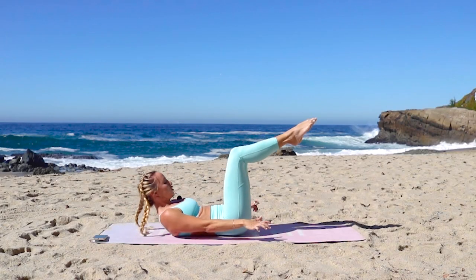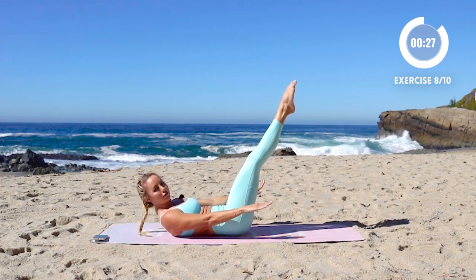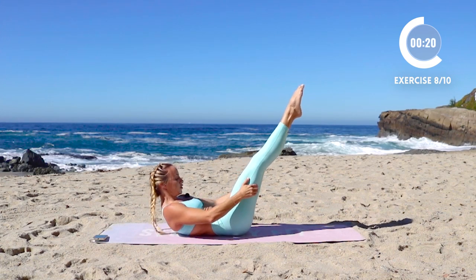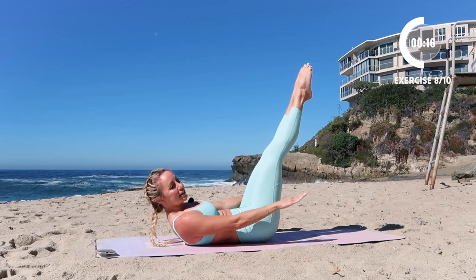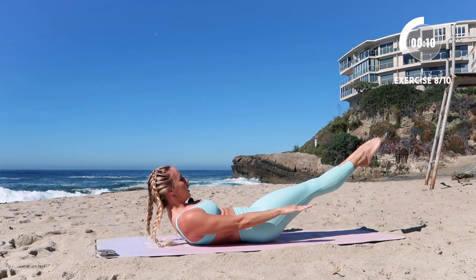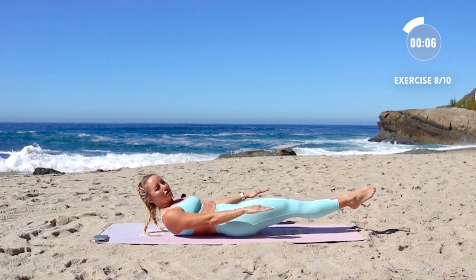Alright, shoot it straight out into our hundreds. Inhale two, three, four. Exhale two, three, four. Lift your shoulders up off of the ground, and then we're going straight into our left side plank after this. Can you lower the legs down at all? See if you can get really low.